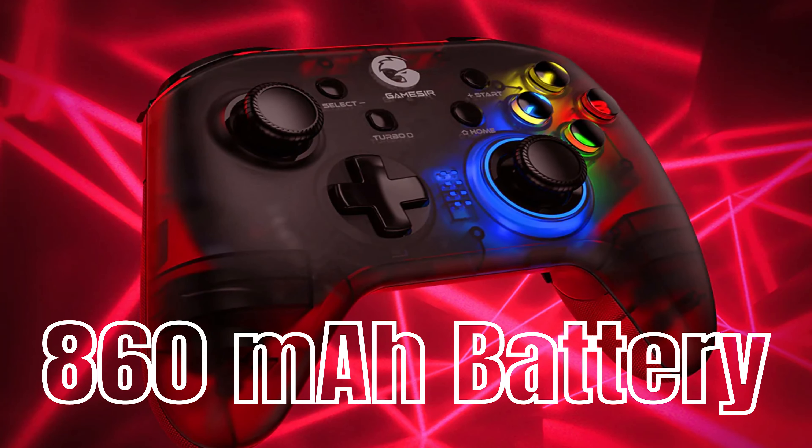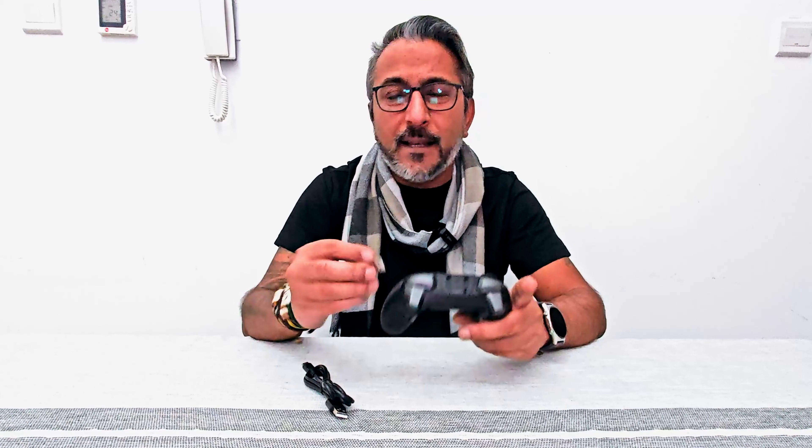It has an 860 mAh battery with fast charging and super-low latency. If you want a wireless connection without Bluetooth, you can use the 2.4 GHz dongle, which works great with PC gaming. When playing on a console you can use a wired connection, and on mobile and tablets the Bluetooth mode is just amazing.